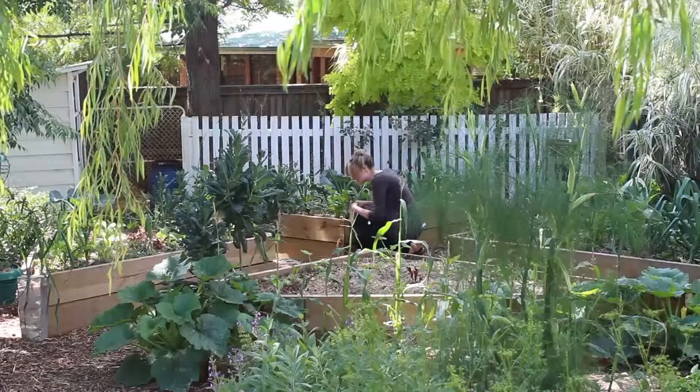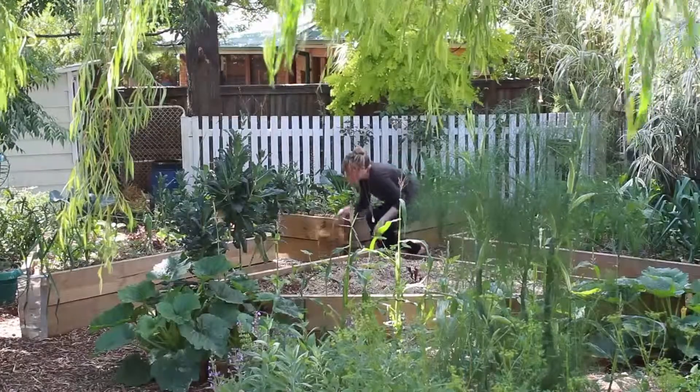When doing research on different plants, I found that I really wanted a worm farm because I wanted things to enrich my soil that I didn't have to buy and that were really sustainable.